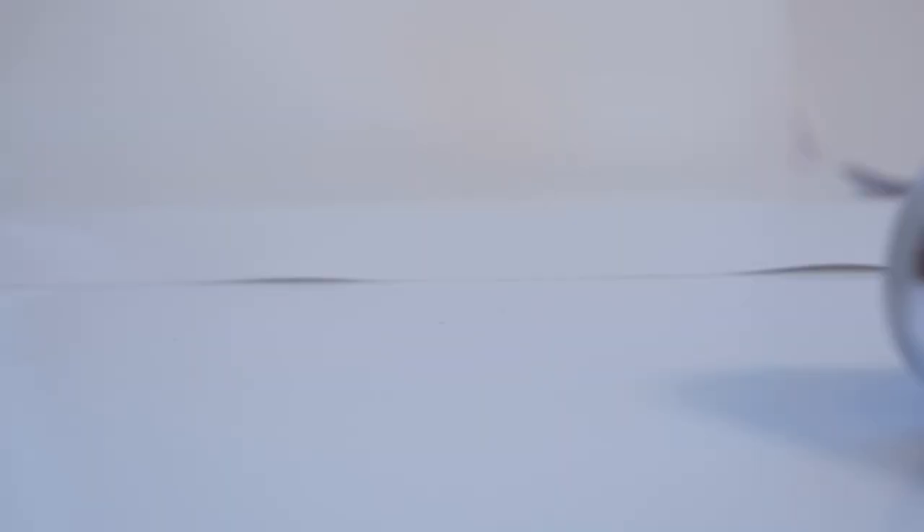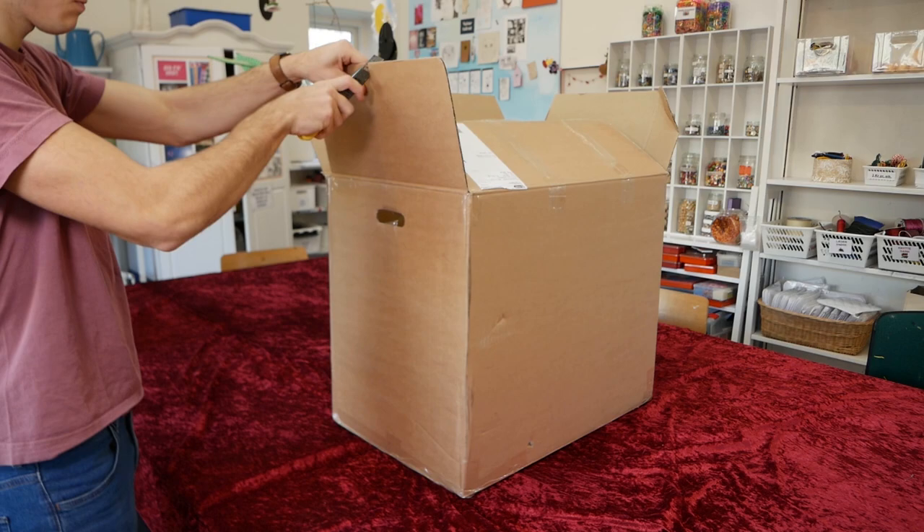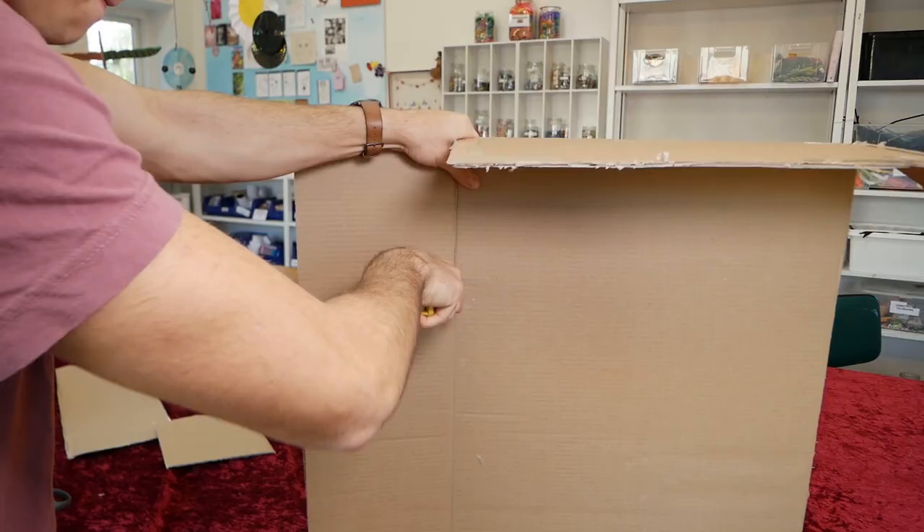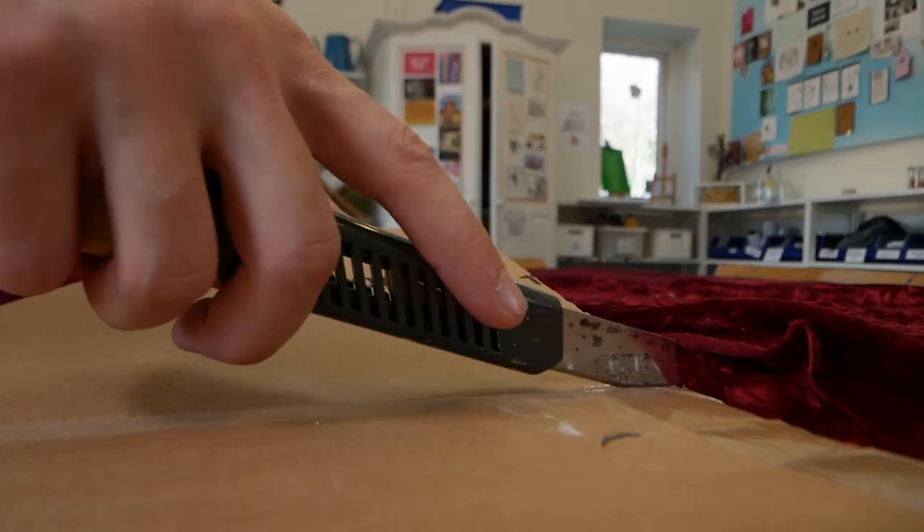For this build we're going to need some cardboard, hot glue, and tin foil. The first thing to do is choose the size of our light reflector. You can make it any size or shape you need or want to. In this build I chose a square form factor which is 50 x 90 centimeters.